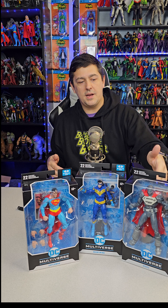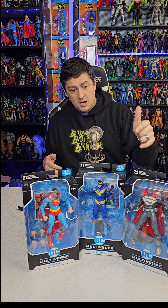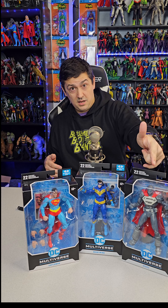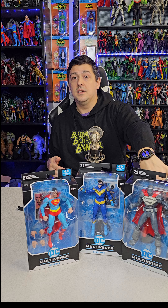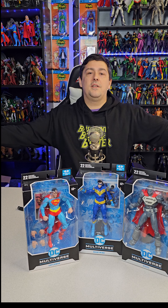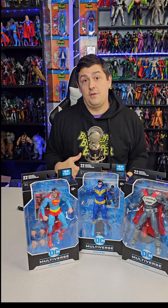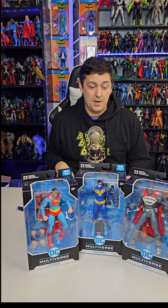So in this box we got Nightwing from Batman Nightfall, Superman DC Classics, and Steel from Reign of Superman. Crazy — they announced this figure at the Winter Showcase 2023, and we're almost the middle of winter 2024 and we just got it. This is my first set of 2024 McFarlane figures and I'm pretty freaking happy, especially with that Nightwing from Batman Nightfall.